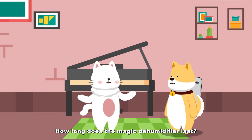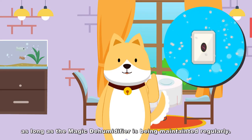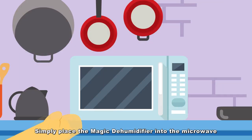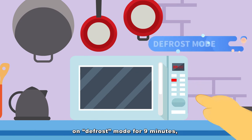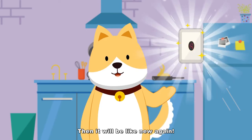How long does the magic dehumidifier last? It is permanently reusable, as long as it is maintained regularly. Simply place the magic dehumidifier into the microwave on defrost mode for 9 minutes, then it will be like new again!